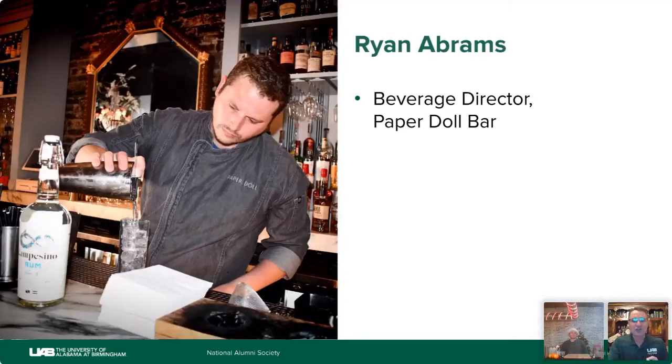We're going to give our favorites probably at the end, just so you know what we like. If you experience video or audio problems, click the Reconnect button at the top of your screen. Tonight we're going to be discovering how we can add extra cheer to our next holiday party. At this time I'd like to introduce tonight's guest — Ryan Abrams, mixologist and beverage director at Paper Doll Bar here in Birmingham. Ryan has been part of the service industry for the past 12 years and approaches cocktails with a fresh and tasteful eye, making flavor paramount in everything he does behind the bar.